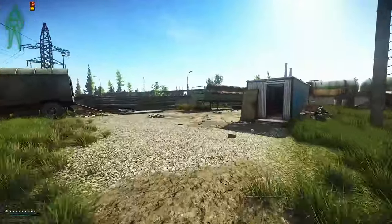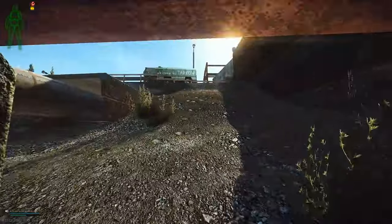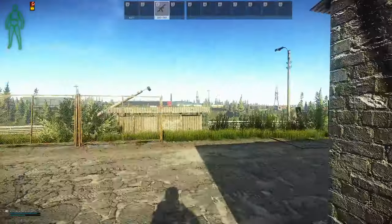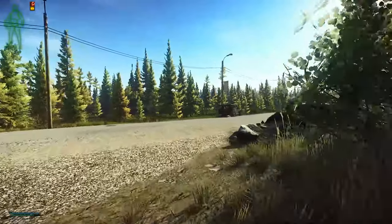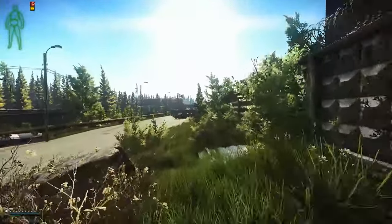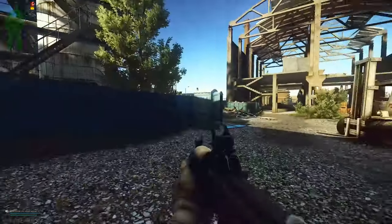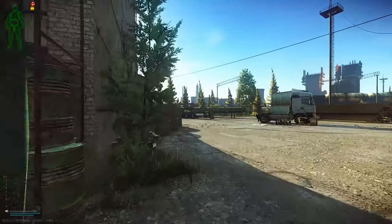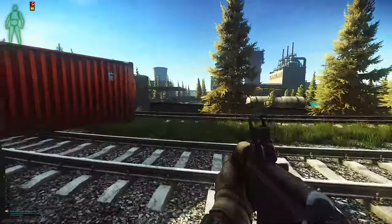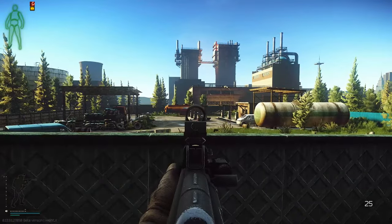We have to get together on this one. I'm going to do the right thing on the other side. Step, run!